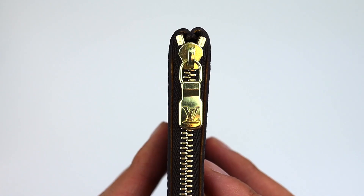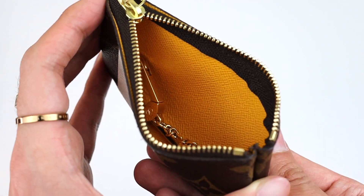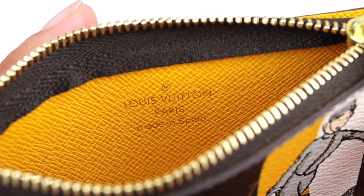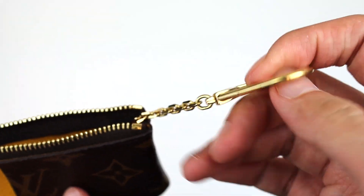I had to bite the bullet and just buy it. The Cles is one of Louis Vuitton's most popular SLGs, so I won't go into too much detail, but if you're not familiar: you can put cards, cash, keys, coins, and little knick-knacks in it. You can even use it as a bag charm — it's just an endless multi-functional item that so many people love, which is why it's their most popular piece.